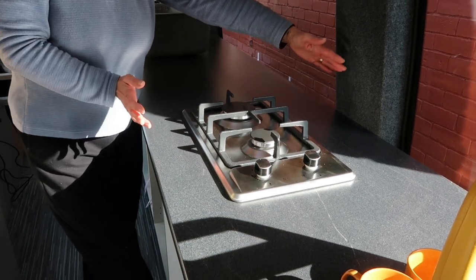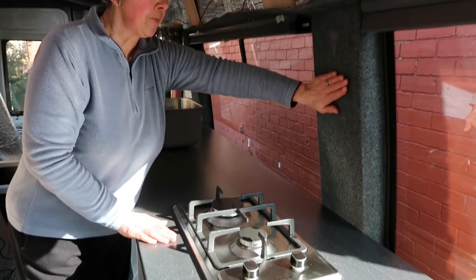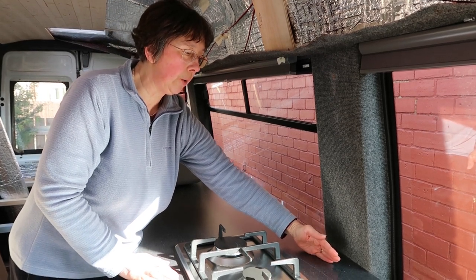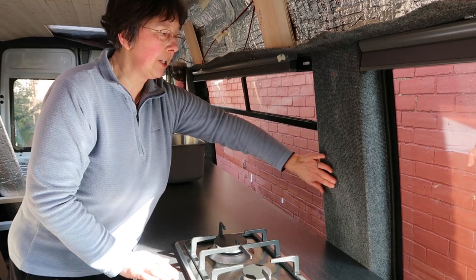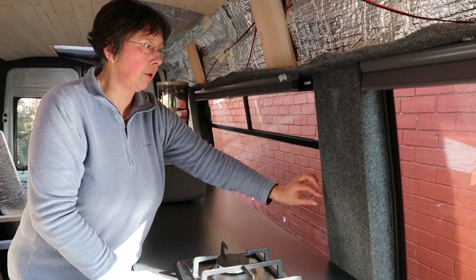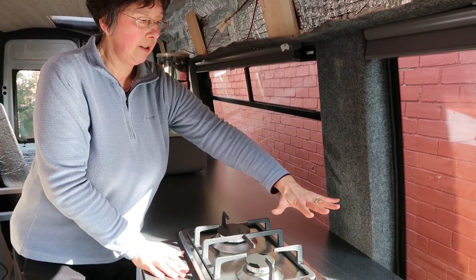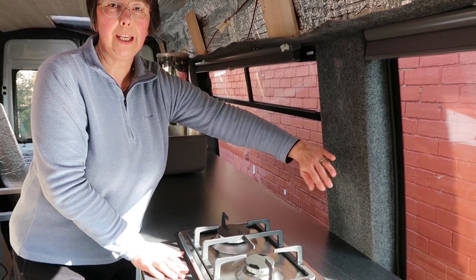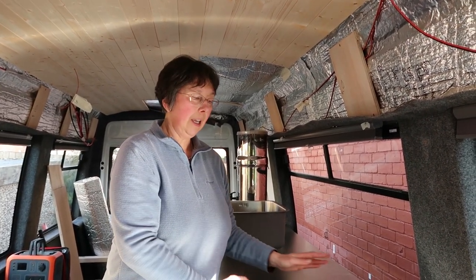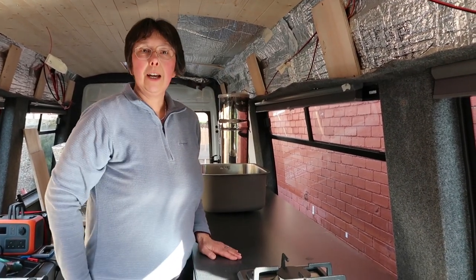Some of you might be wondering why we didn't orient it the other way, which would give so much more counter space front to back. But because of the slope of the van it was too close to the back, and we've yet to put a splashback on — we're going to put a few tiles on. By the time you get a big pan on there you're practically touching and I don't want the heat to spoil any of the work we've done here. So we're quite happy with how it is — it gives us lots of space all the way around for when we're cooking.